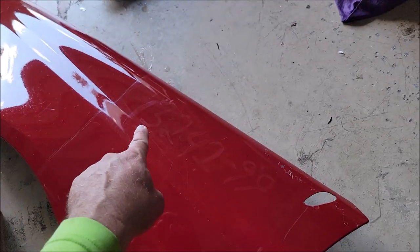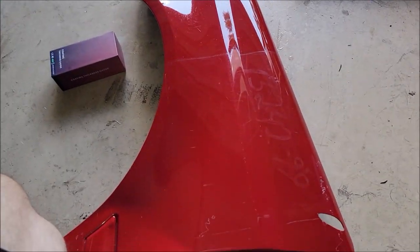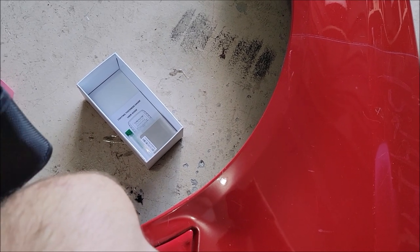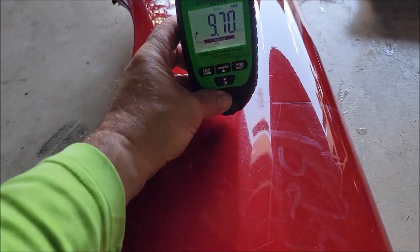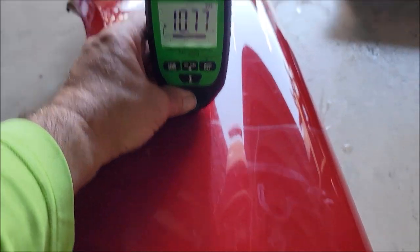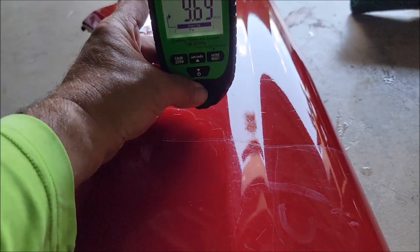This section has not been polished at all — you can see the writing on it from the junkyard — but the crazy difference in gloss is awesome. So I've already calibrated the gauge and taken it out of the package. Going right here by the line: 9.34 mils. Now going right inside the line where we have the coating material: 10.77 mils. So right here we get one reading, and right there we get another.